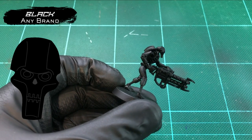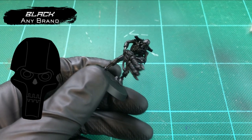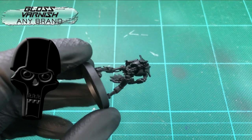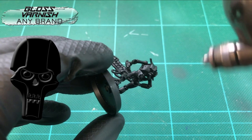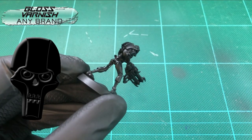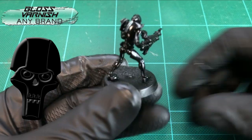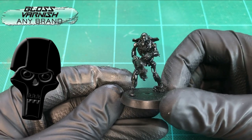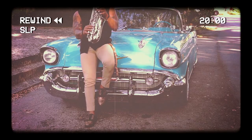Let's paint a warrior straight out of James Cameron's vision of 2029. Now it is important on this look that we base-coat our mini in a black primer. If you've got a gloss black primer, even better. But I'm just going to base mine in Chaos Black and then, if you need to, gloss varnish over everything.